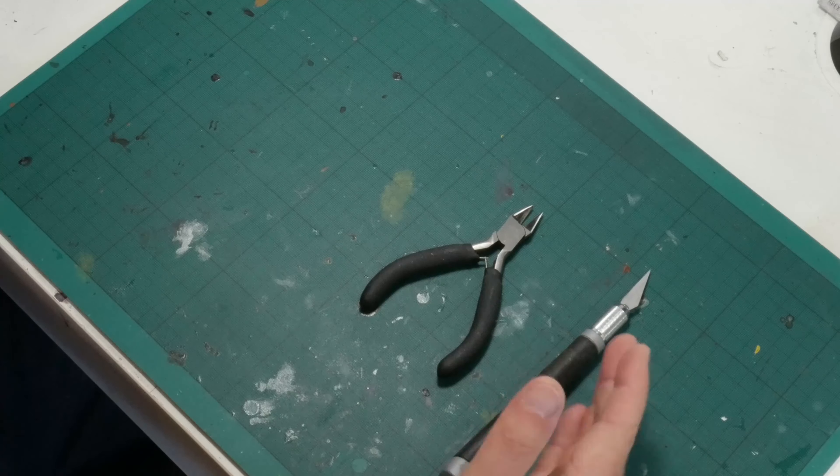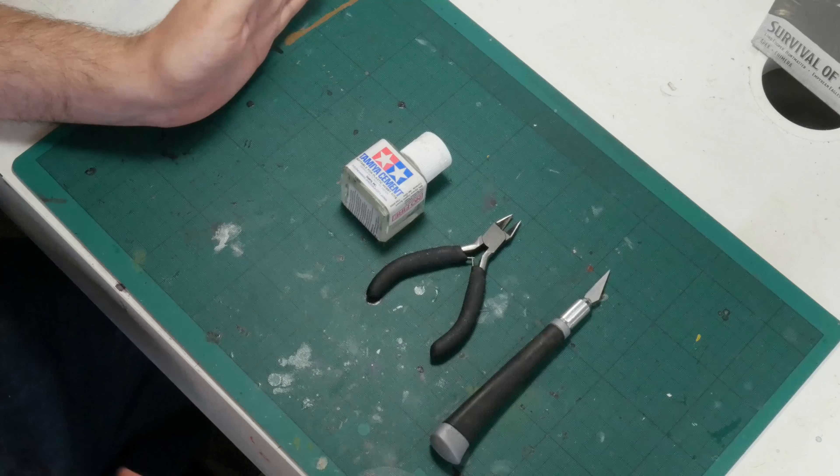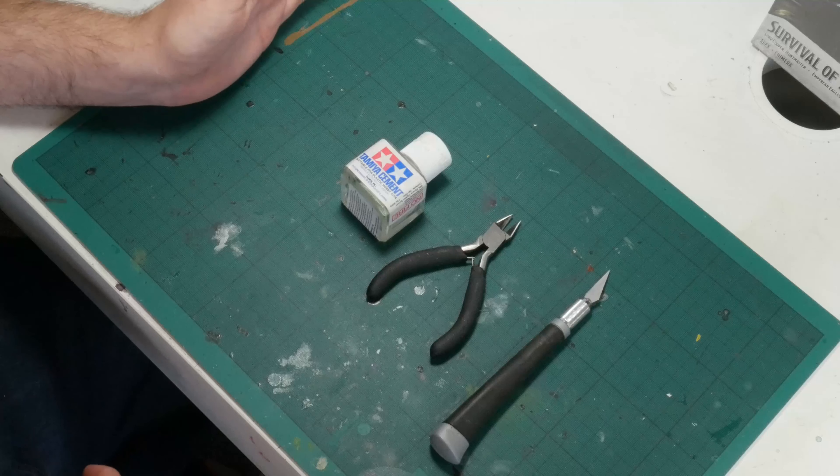Polystyrene cement is the glue of choice here. I like this product from Tamiya. The internet will tell you to use the extra thin version, but I prefer this one as the extra viscosity helps hold the pieces together while they cure. You will want to use polycement over super glue, as the contact points on Malifaux models can be very small and the way the polycement will melt and bond the pieces together will give them the extra strength that they need.